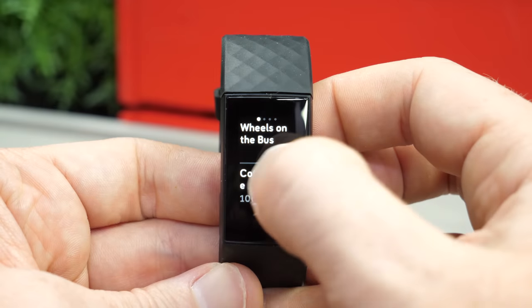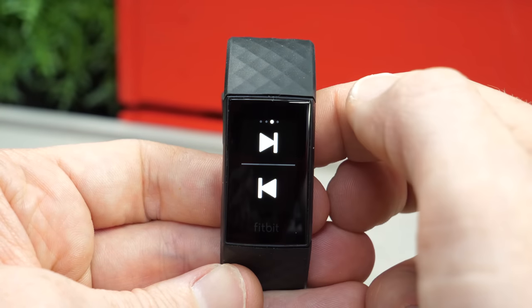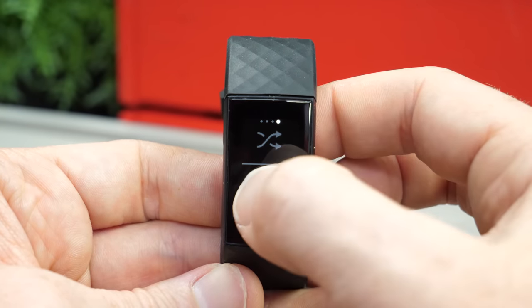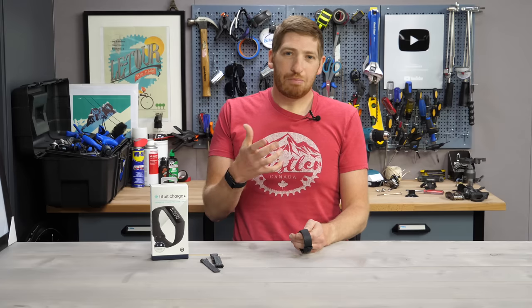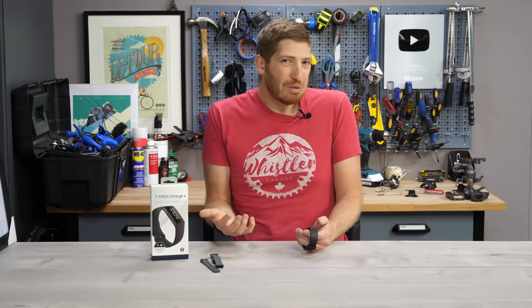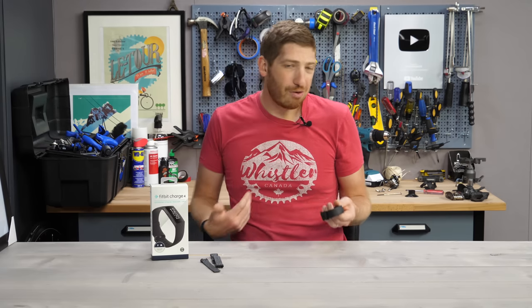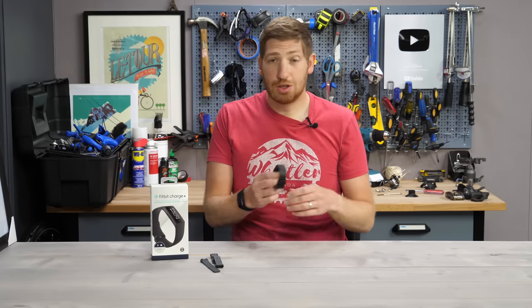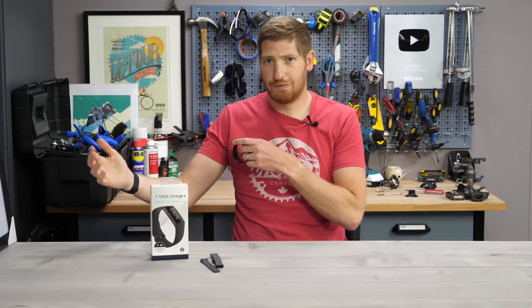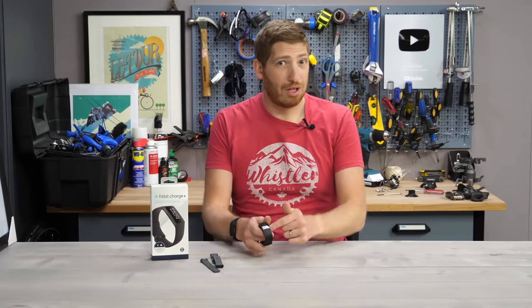Technically speaking, the Spotify remote mostly works, though sometimes it gives an app error. When it does work, you can play a different playlist, swipe through them, stop and start songs — all the things you'd expect from a remote control, but from your wrist. In practice, though, it's just not super useful. It's cumbersome to get into and use, and you have to be near your phone anyway, so you might as well just pull it out. There are some slim scenarios — like at a gym with your phone in a bag — where it could work, but honestly, I appreciate the gesture and I'll pass.